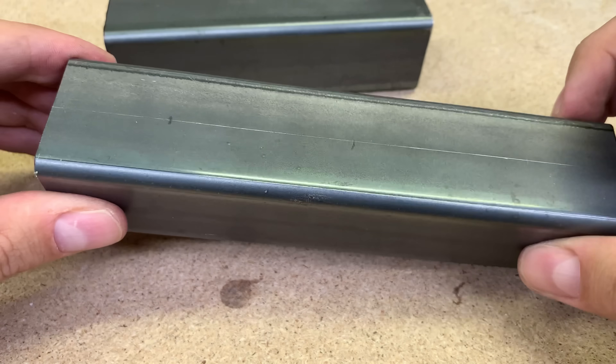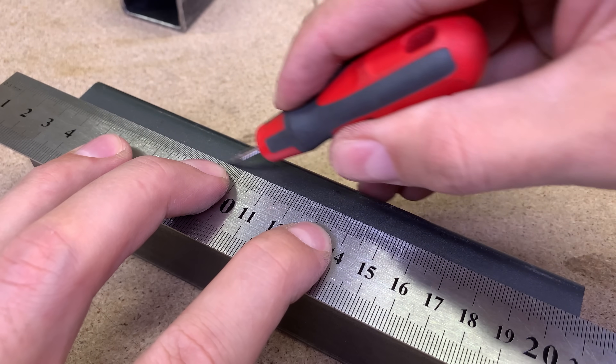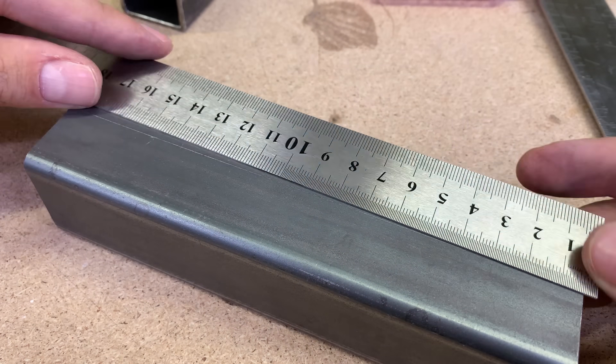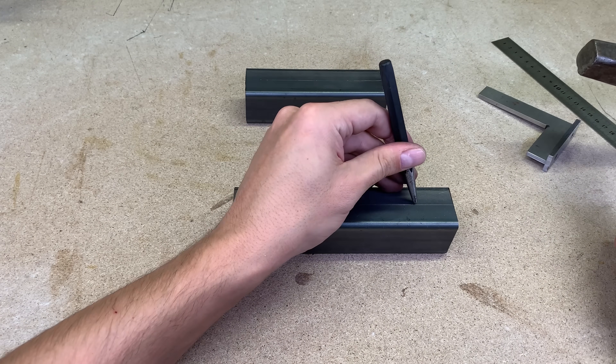Next, I flip the piece by 90 degrees and draw the line with 13.5 millimeters offset from the tube side. Here I marked a pair of places for horizontal holes. Later on, you will see why such an offset is necessary.